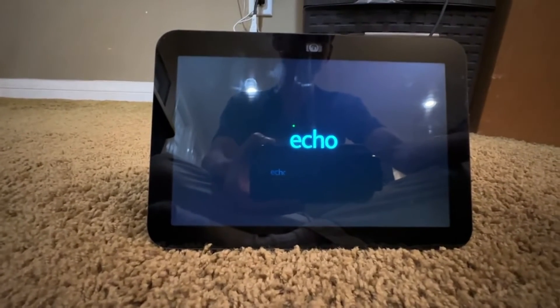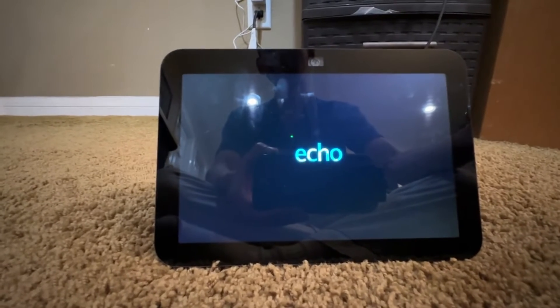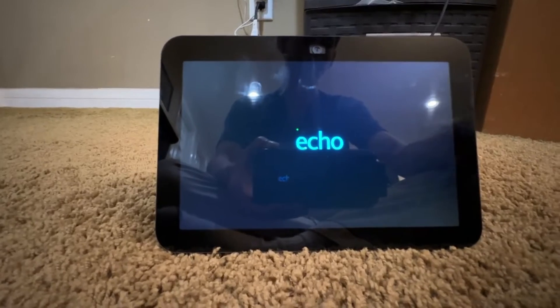If you have it connected to your smart lights and things like that, it will restart again for those. Then it will show the splash screen for both Amazon and the Amazon Echo Show 8.